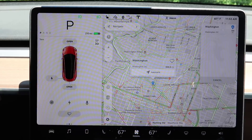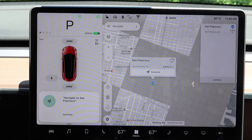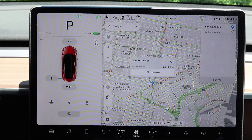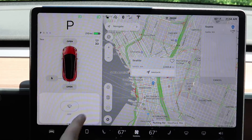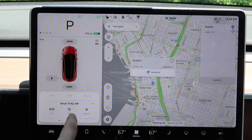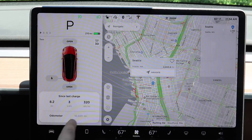Across the bottom row is voice activation — your passenger could say 'navigate to San Francisco' from there. Of course you can still give voice commands by clicking the right scroll wheel: 'navigate to Seattle.' There's also the windshield wiper menu, which we'll get into more while driving.